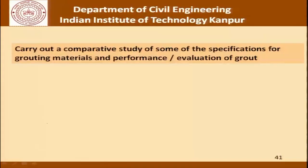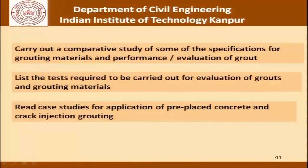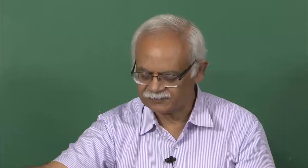Before we close the discussion for today, try to do some of these assignments: carry out a comparative study of specifications for grouting materials and performance evaluation of grouts; list the tests required for evaluation of grouts and grouting materials; draw up a comparative statement showing how different specifications differ and are similar; read case studies for application of pre-placed concrete and crack injection grouting; read about vacuum grouting which was briefly mentioned today. There is an extensive list of references and websites relating to grouting for more details of grouting operations and quality control. I look forward to seeing you once again in a different lecture. Thank you.